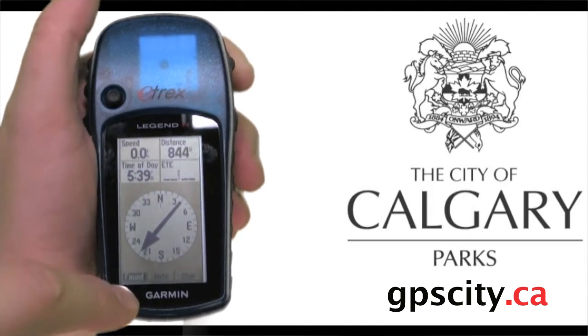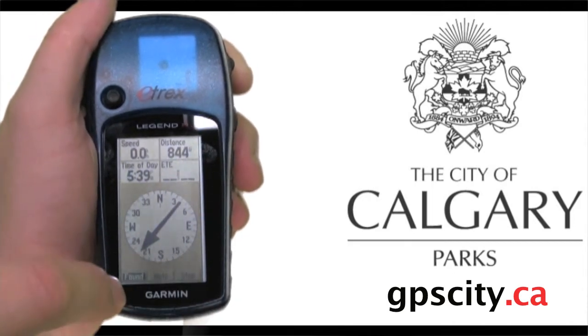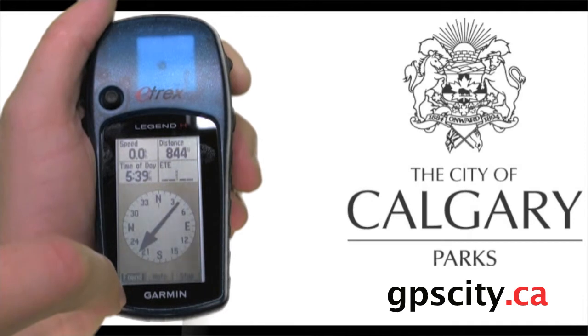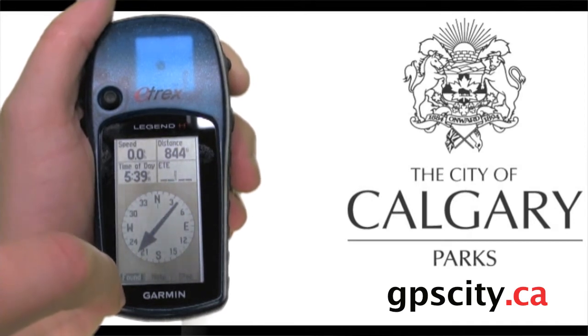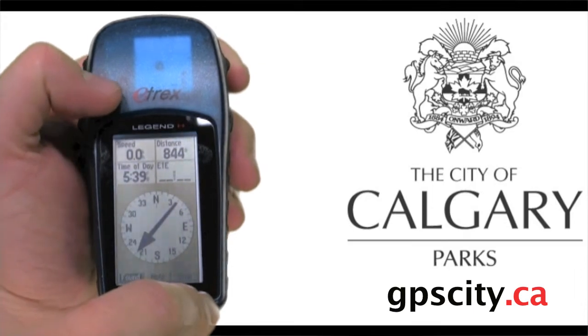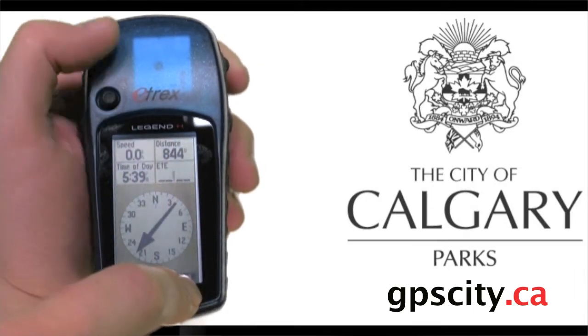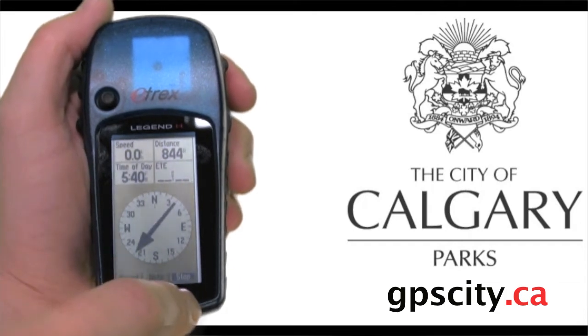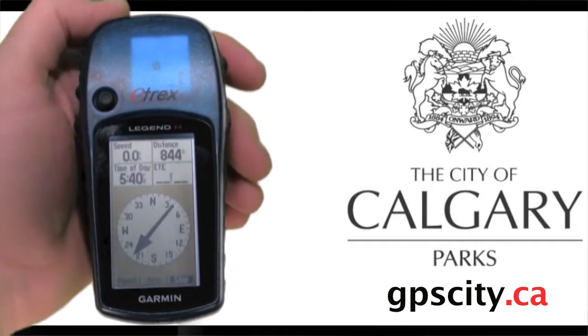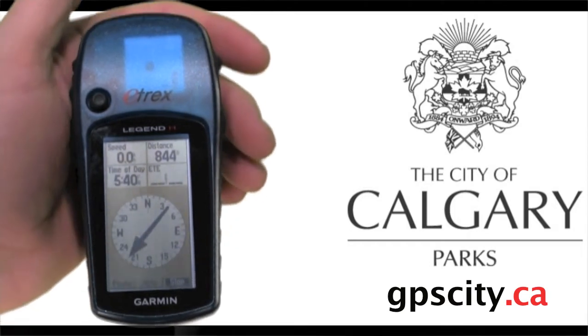At the bottom of the compass screen there are three options: found, note, and stop. Do not use the found button, as this will make it harder for other geocachers to find the cache. The note button allows you to edit or view notes, and stop is for stopping navigation. Once you've found the geocache, hit stop, then go back to the geocache screen by holding in the menu button again to go to find.